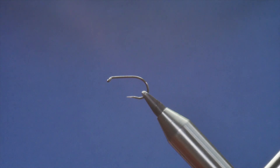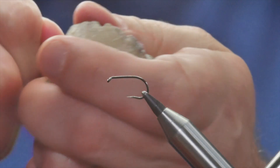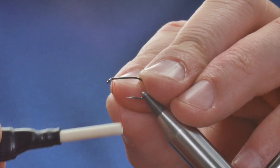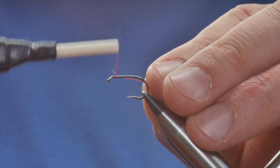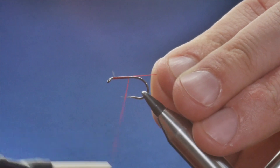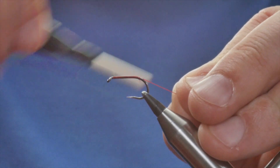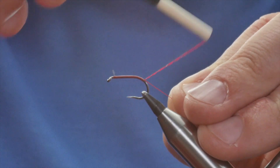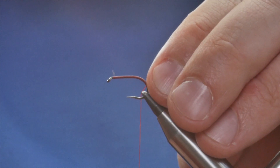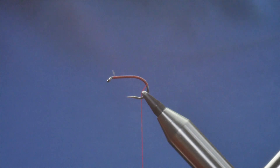The first thing I'm going to do is get plenty of wax onto my thread. Just start a couple of millimetres back from the eye and get a bed of thread down. I've got plenty of wax on this and it does help in the long run. I'm going right around to nearly halfway down the bend, and I'm going to remove my rag end.